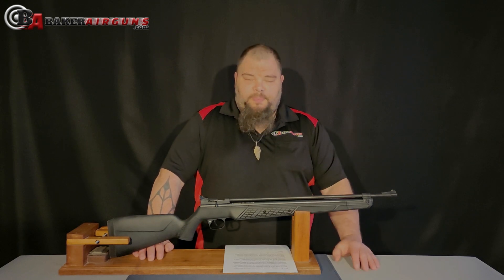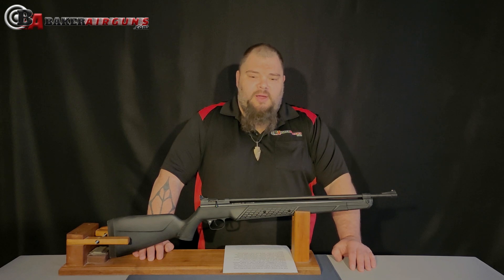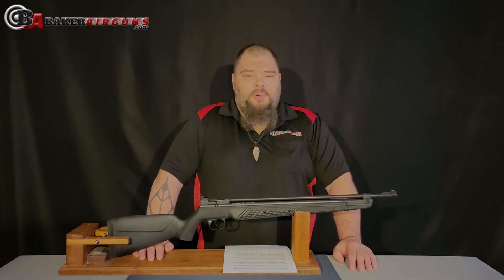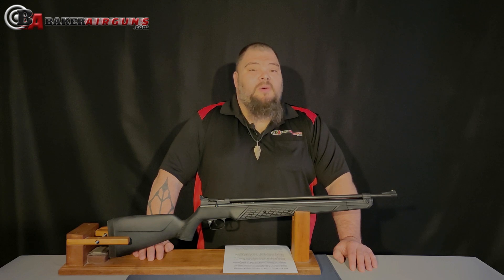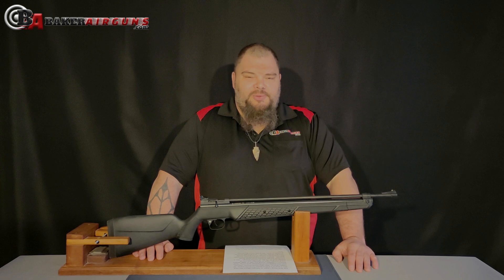This 13 foot-pounds is plenty to hunt just about any small game you want at reasonable distances, but it is possible to make this gun more powerful. We'll talk more about that in a little bit.